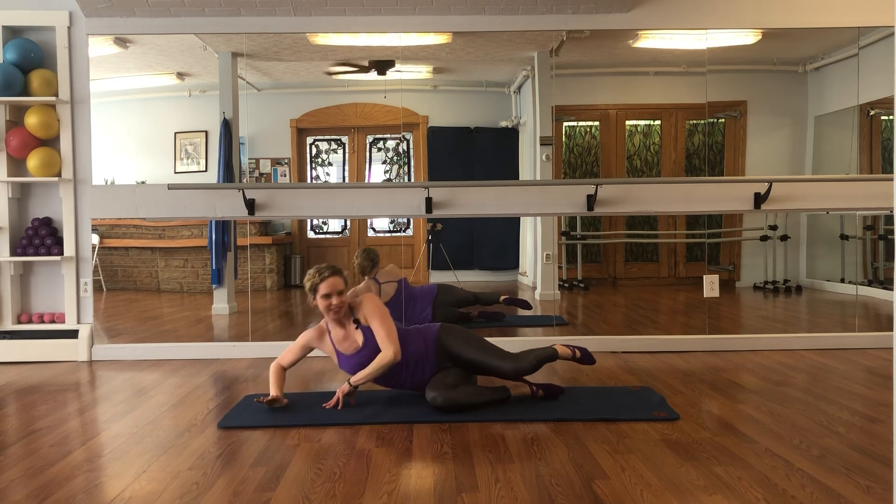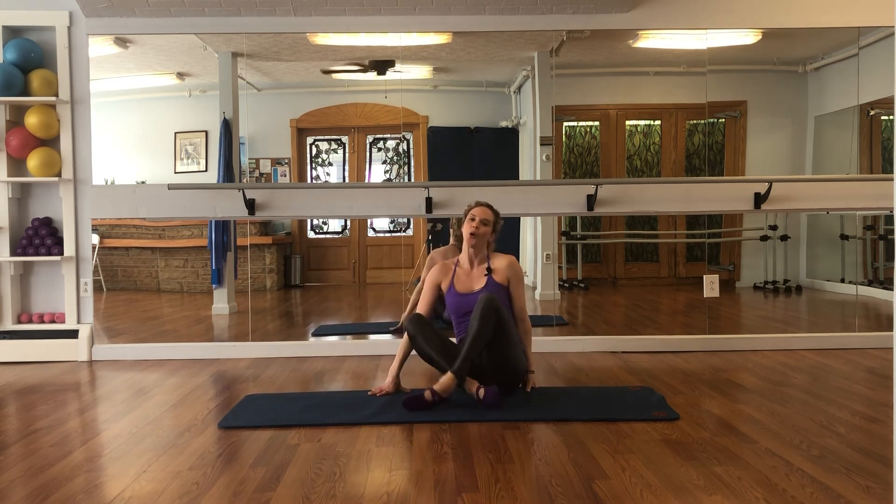Press yourself up to seated and there is your Pilates with some barre-inspired movements for your side-line legwork. Thanks for joining.